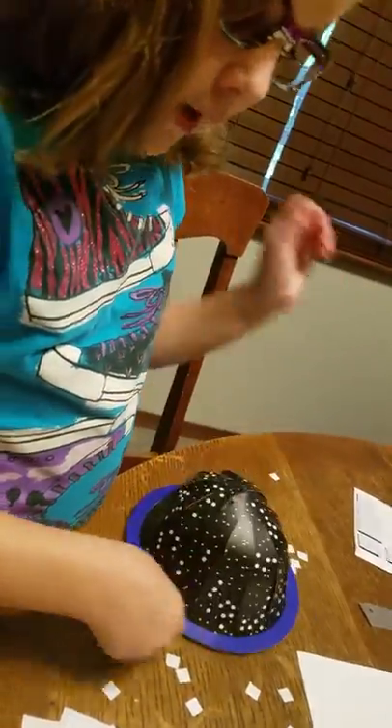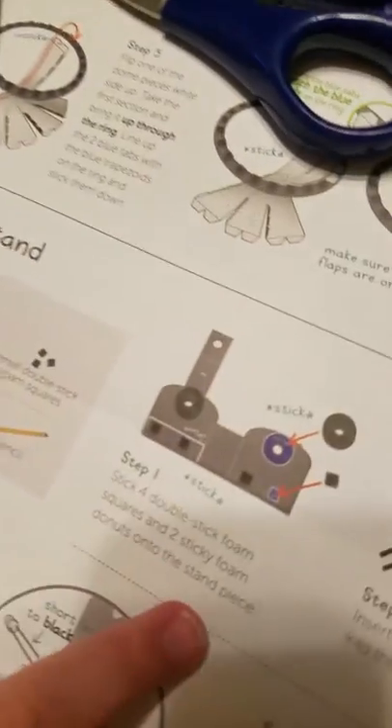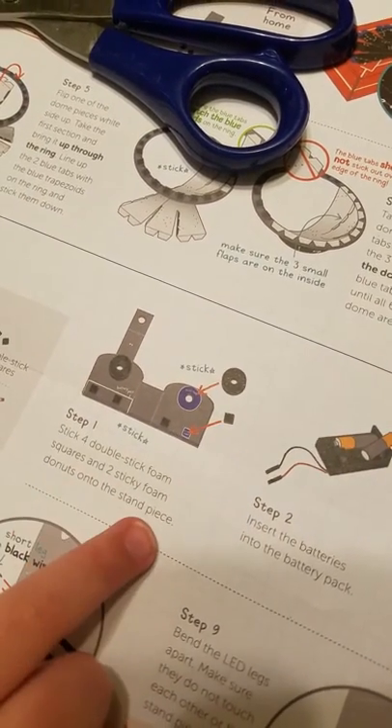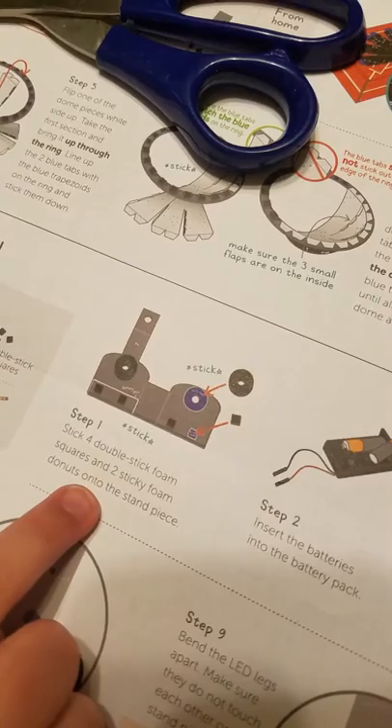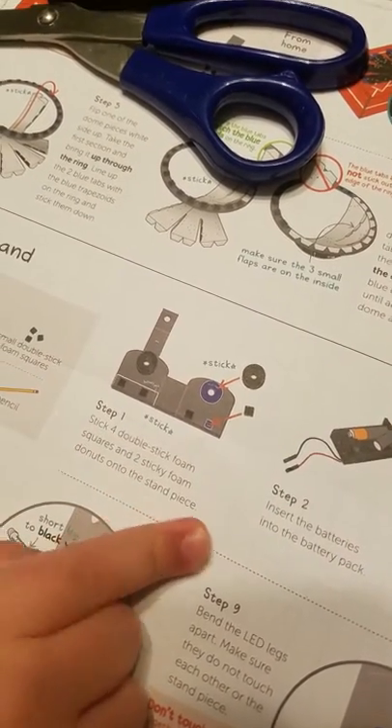Now we're going to build the stand. Step one says stick four double-sticky foam squares and two sticky foam donuts onto the stand. So this is the stand right here.